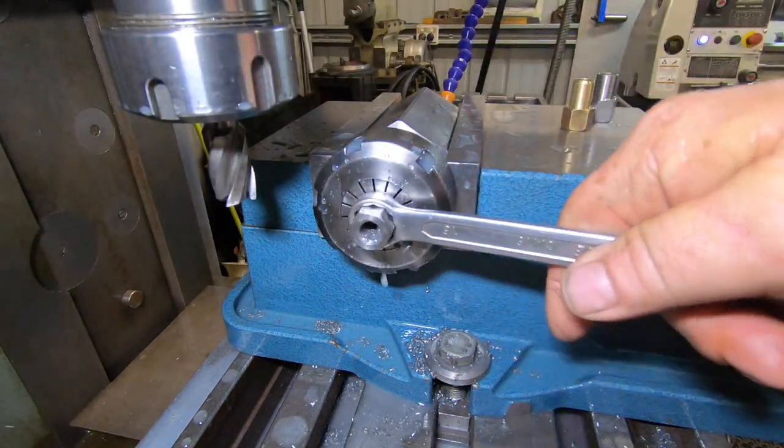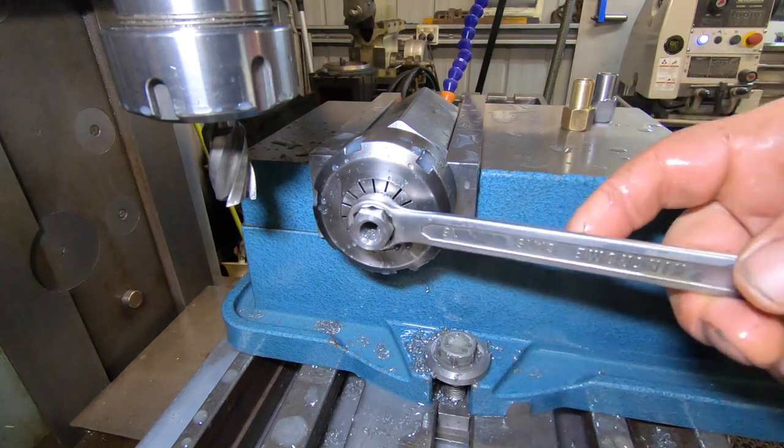That's a better fit — I just knocked it back a little. Down a half thou depth.